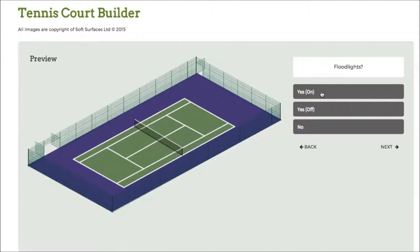Press next again and I can choose to have the floodlights on as well, which is a really nice feature. If you're having a tennis court installed you're able to see what the floodlights look like with the actual fence — that's a really nice feature of the software.